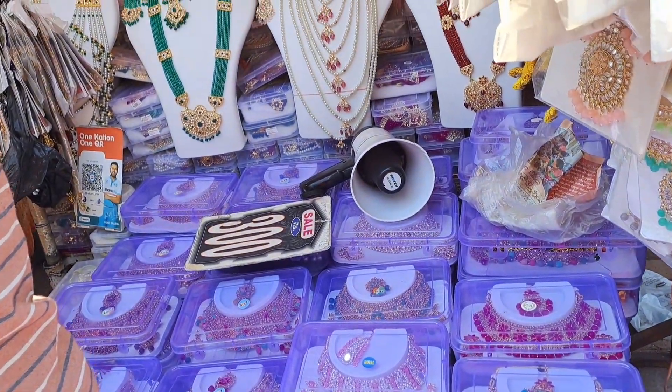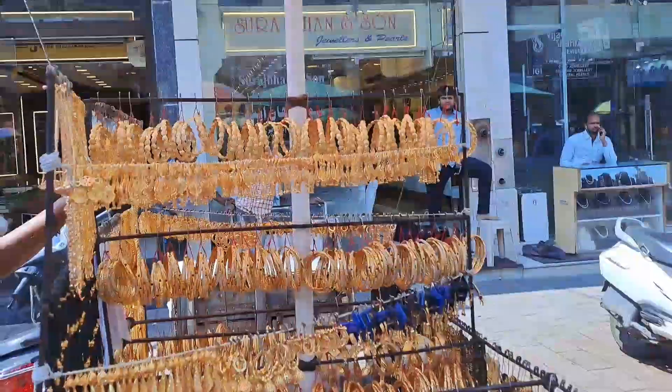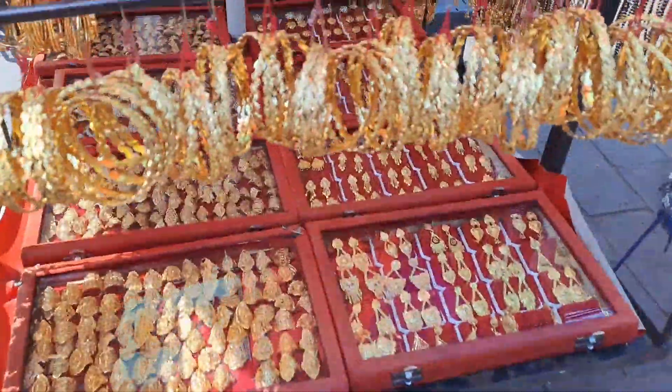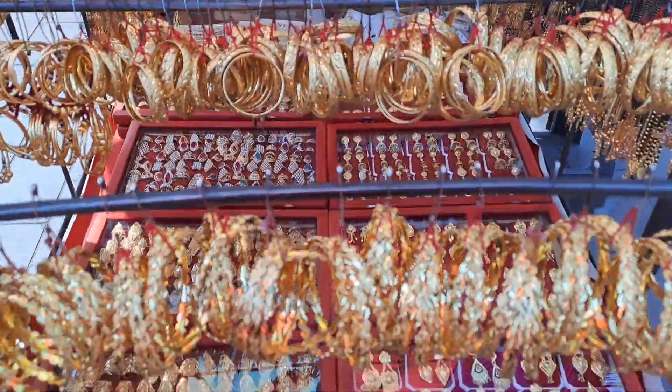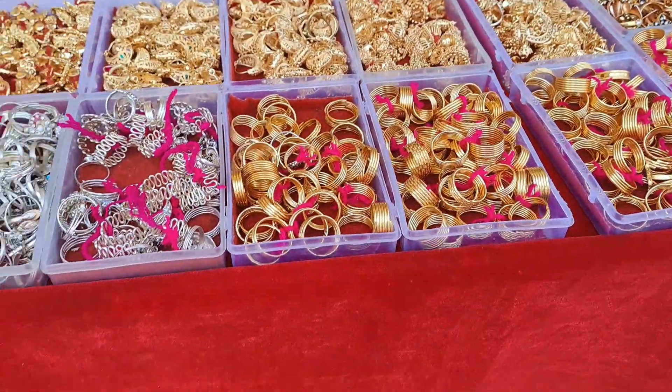Hello and welcome back to our channel. I'm going to show you a shopping video. I'm going to show you a lot on Monday. I'm going to show you some items like bangles, chappals, and bags.